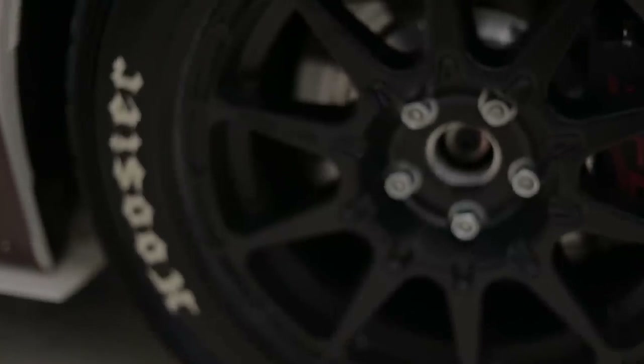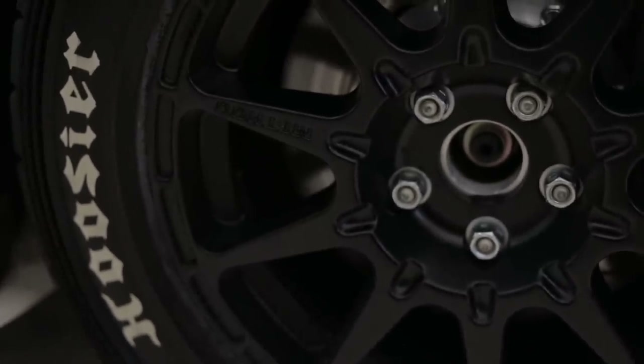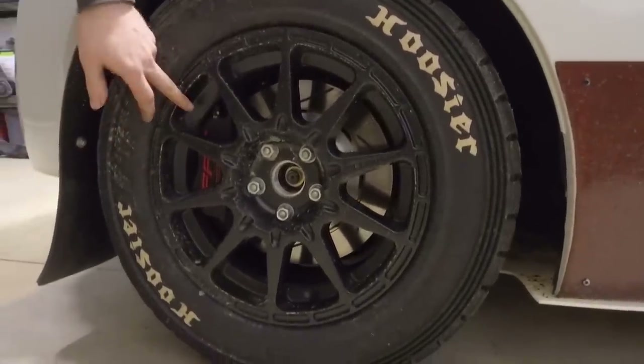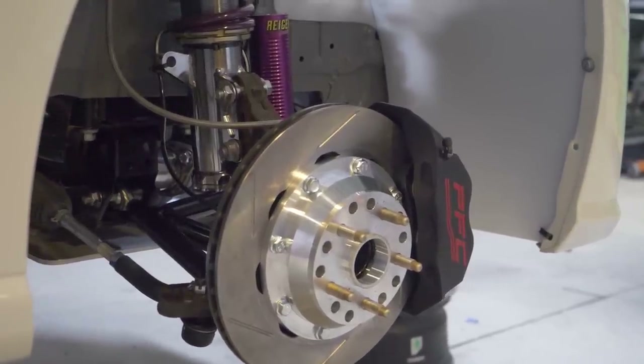These cars are equipped with Hoosier tires, which provide pretty good grip. We also fit the biggest brake package you could get underneath a 15-inch wheel — Performance Friction calipers all the way around.